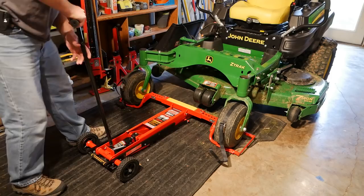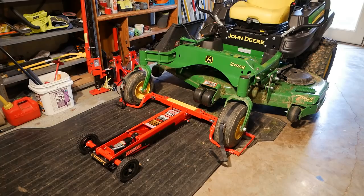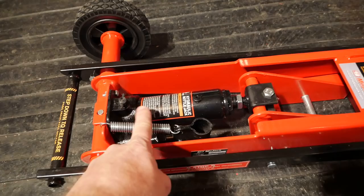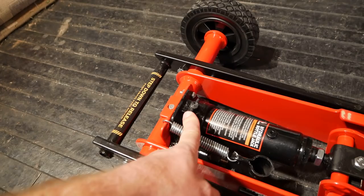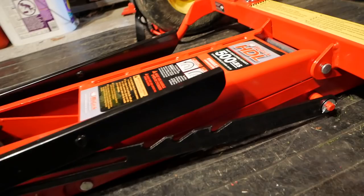Let me go ahead and tighten this back up for next time, put the handle out of the way, and take the camera off the tripod to get a closer look. This is the bottle jack. You've got the release here to release the pressure or lock it so you can pump it. The handle goes here. Here's the release that you would step down on to get it off the safety catch. You can see the notches right here.